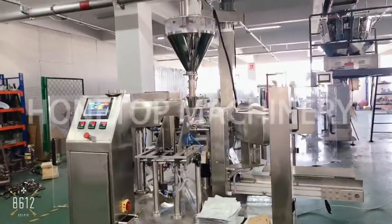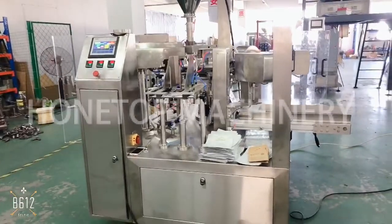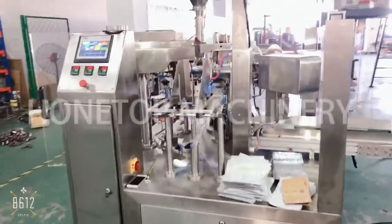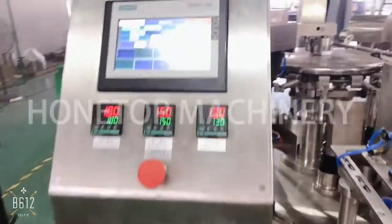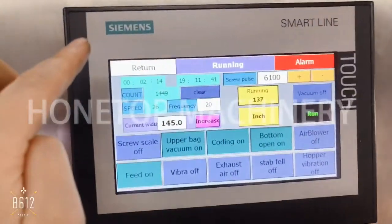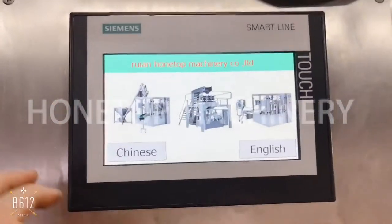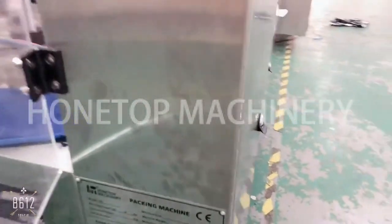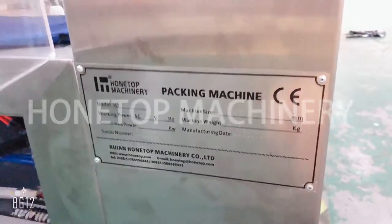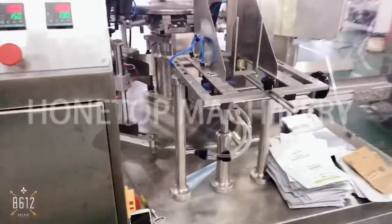Hello, this is the home top machinery and this machine is the lottery package machine. The whole machine is controlled by PLC and the touch screen — the brand is a famous brand. This machine comes with the CE certificate.